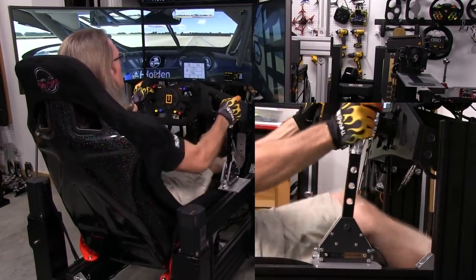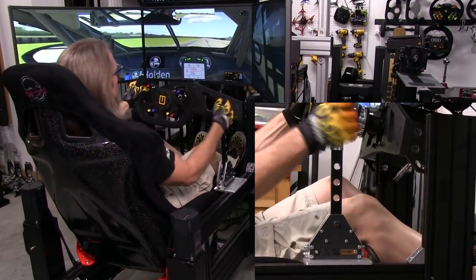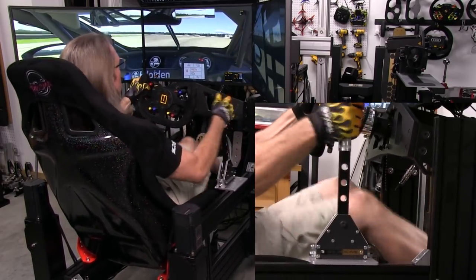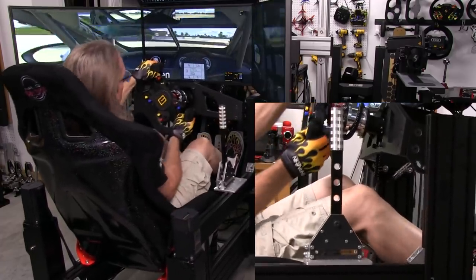Never missed a shift. It was just plug and play right out of the box. As soon as I was driving out of the pit, I knew this was a very solid unit. It feels like you're manipulating something in a real car, which adds to the immersion factor.